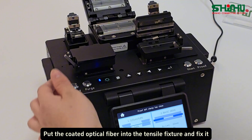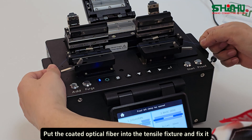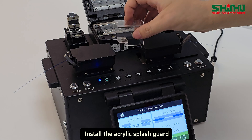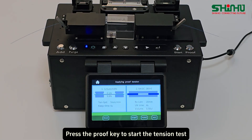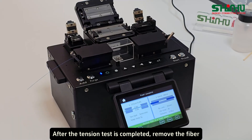Put the coated optical fiber into the tensile fixture and fix it. Install the acrylic splash guard. Press the PROOF key to start the tension test. After the tension test is completed, remove the fiber.